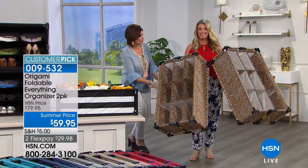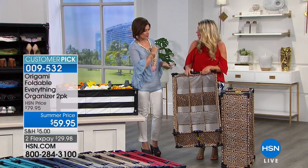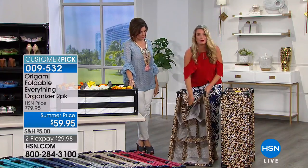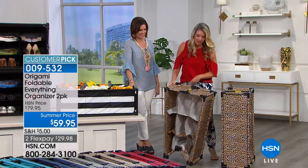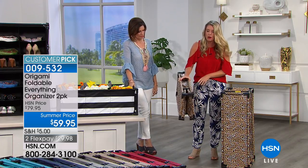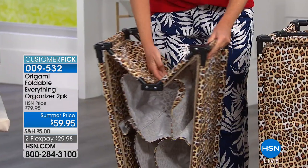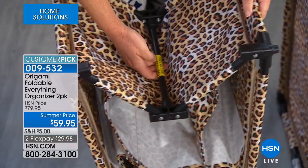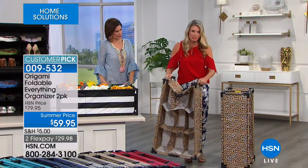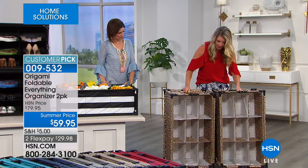Tracy Rosa brings us the Everything Organizer. It's lightweight but super sturdy. It's $59.95, two flex payments. This is an instant nine-cubby system with zero assembly. It comes flat-packed — you're getting two. To set it up, you grab the bar, pull to open, push to shut, and click it into place. With a couple of clicks on each side, you open it right up. You can stack them or use one in the kitchen and one in the bathroom.